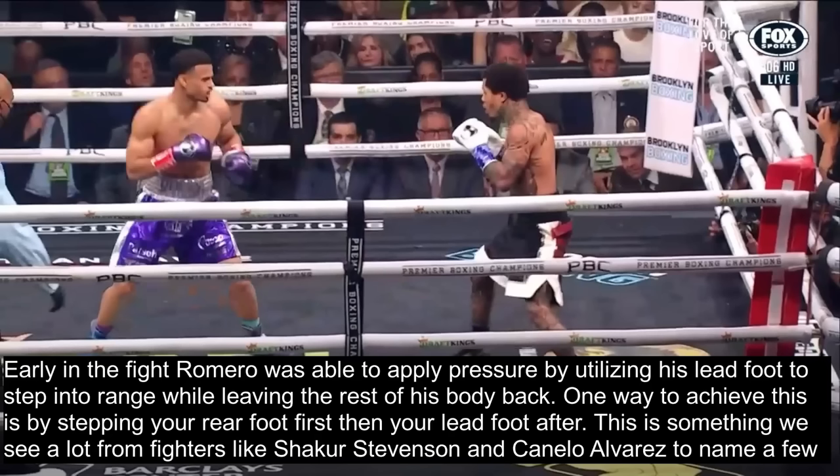One way to achieve this is by stepping your rear foot first, then your lead foot after when moving forward. This is the opposite of what a conventional boxing lesson would teach you, which would be to step your lead foot first, then follow with your rear foot. This is something we see a lot from fighters like Shakur Stevenson and Canelo Alvarez, to apply pressure.